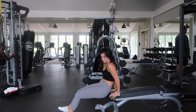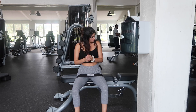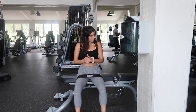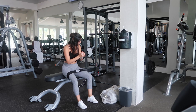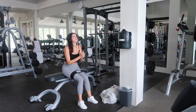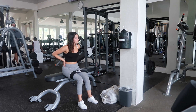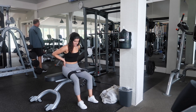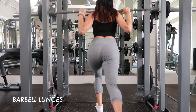Next I do adductions with a hip circle. You can get a hip circle on Amazon — they're pretty affordable. With this I do 25 reps because it's pretty low impact, and I really want to feel my glutes, my lower back, and my hips because those are the areas I want to build on.